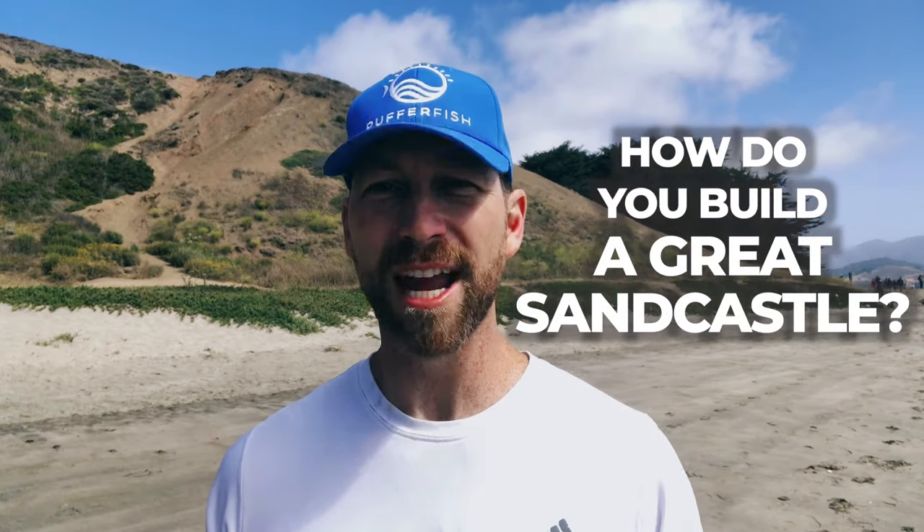Hey, it's Matt with Pufferfish. Today we answer the burning question: how do I build a great sandcastle?